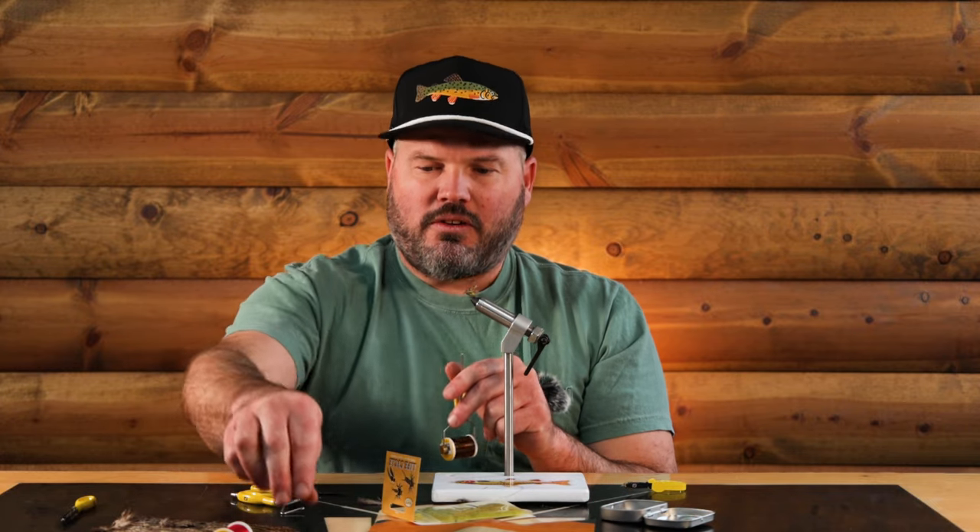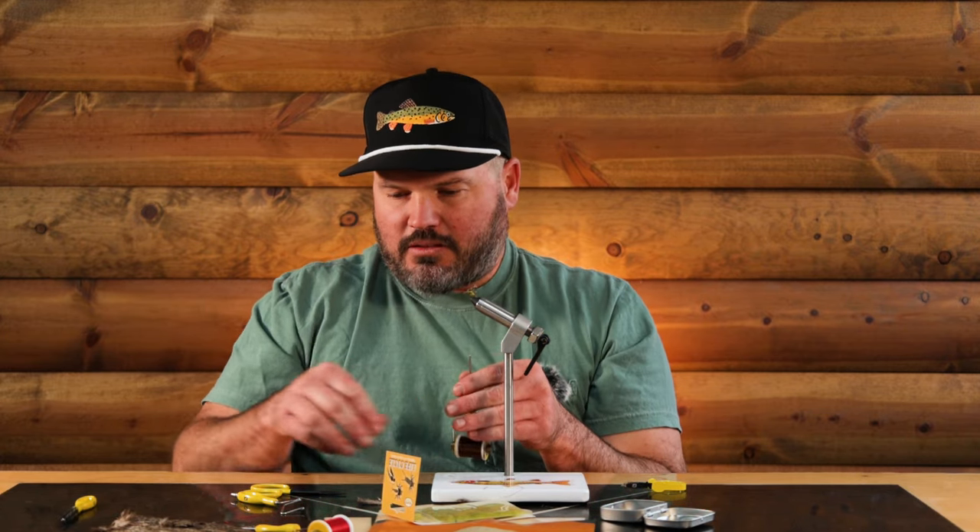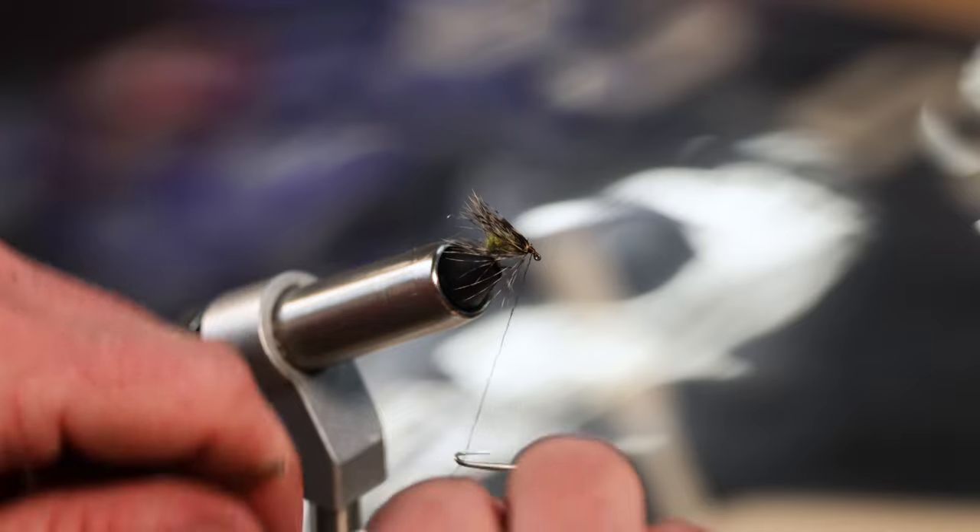Some people will whip finish to tie it off right now and then you can throw on a different color thread. I've got this bobbin over here with red thread on it, so if I wanted to do a little red head on there I could. That's the fun thing about tying flies - you can do whatever you want.